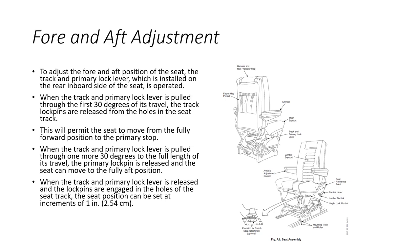To adjust the fore and aft position, the track and primary lock lever installed on the rear inboard side of the seat is used. When pulled through the first 30 degrees of travel, the track lock pins are released from the seat track holes and the seat can move forward. Further travel releases the primary lock pin allowing full aft movement. When the lever is released and lock pins re-engage, the seat position can be set at increments of one inch.